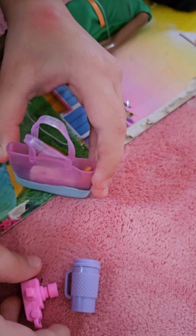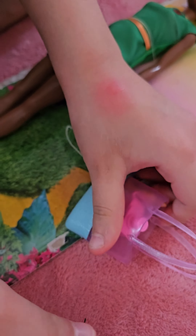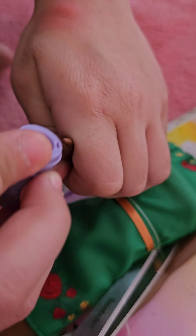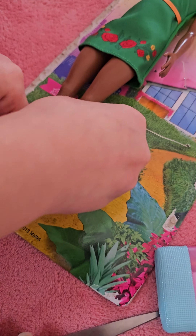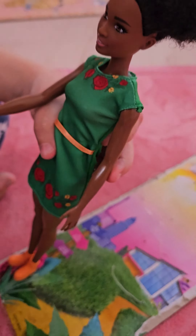Let's begin to open them. Look how cool it is. Now look how cool things she has.